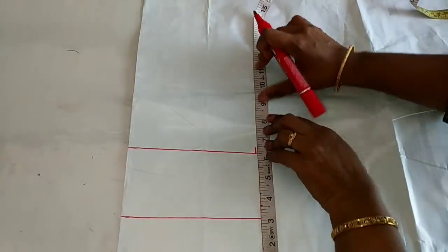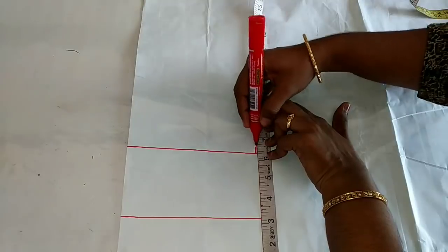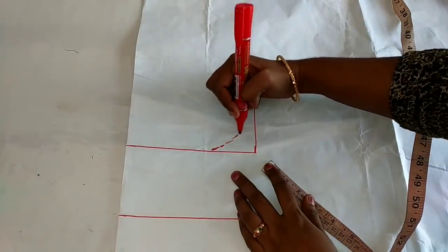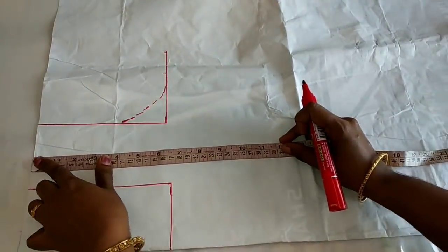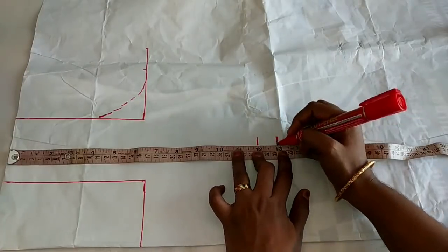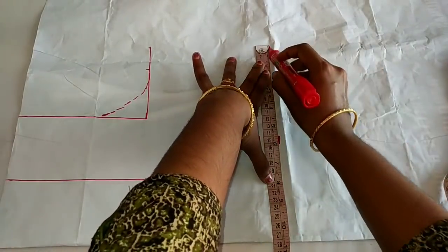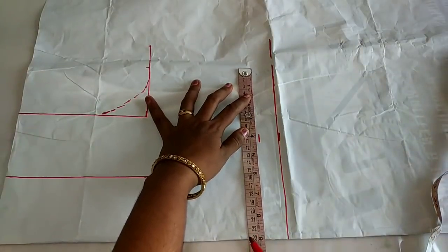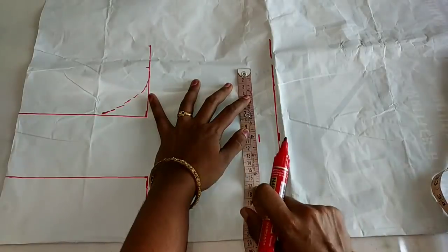The customer has a little loose dress. The armhole is a little loose. The armhole curve is marked as a point. We can cut the shape and the armhole curve. Now the shape is correct for this shape.